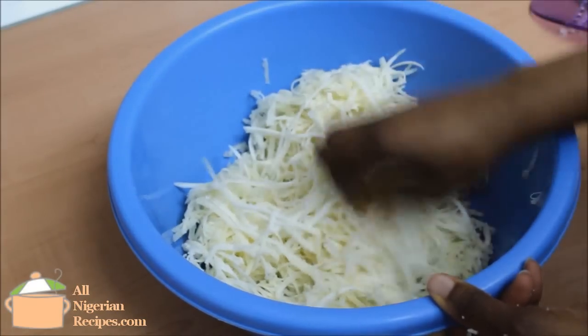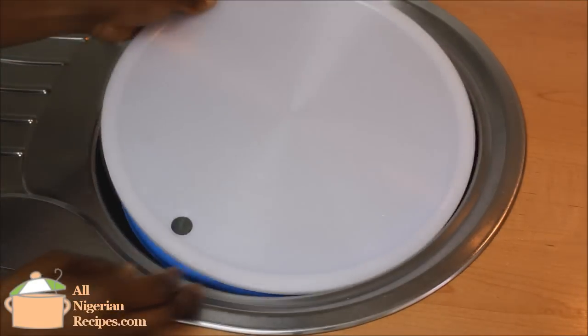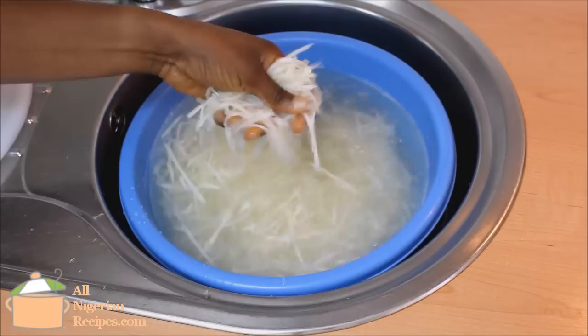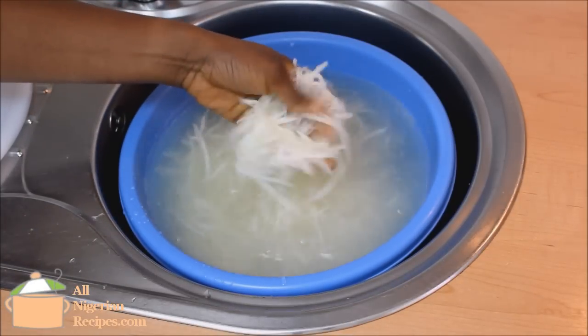When done, pour a generous quantity of cool water to cover the grated cassava, cover, and leave it there overnight. First thing in the morning you'll notice that the strands of abacha are no longer stuck together. Water is cyanide's greatest enemy. Right now the abacha has a sweet and sour taste — that's the taste of the cyanide.